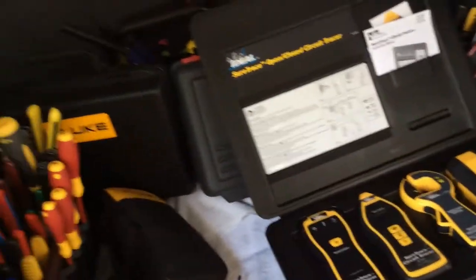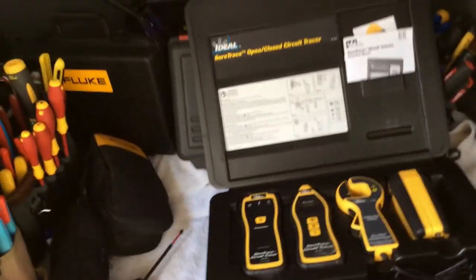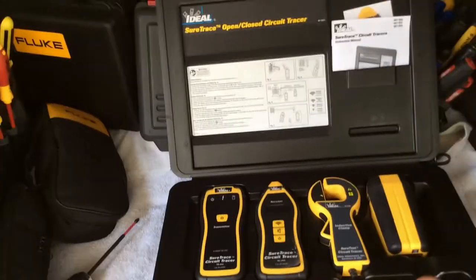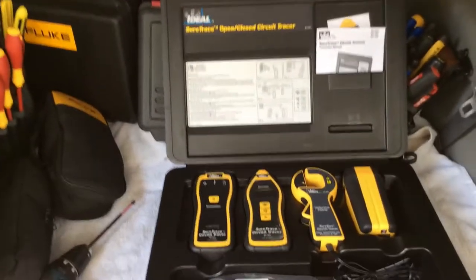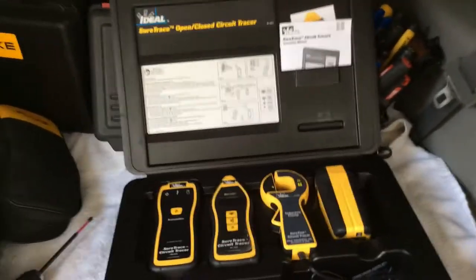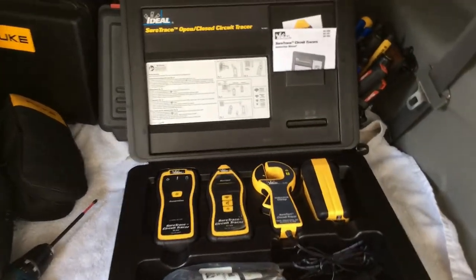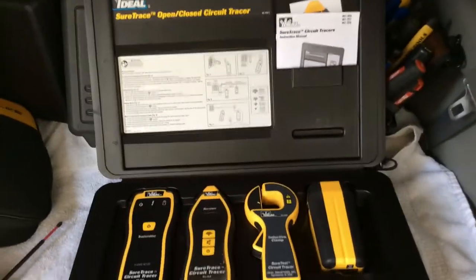There are a lot of other circuit tracers out there, but I'm only telling you about the one I actually used. I'm putting my name on the line for this one — as an electrician, I'm putting my stamp on it. I think it's all that and a bag of chips. This is the Electrician's Tool Channel and I review nothing but the best, and this is one of the best.